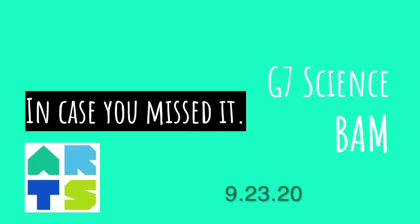Hello, hello, BAM fam. It is a very merry Wednesday, September 23rd, 2020, and here's what you missed.